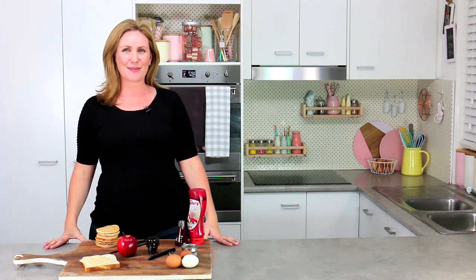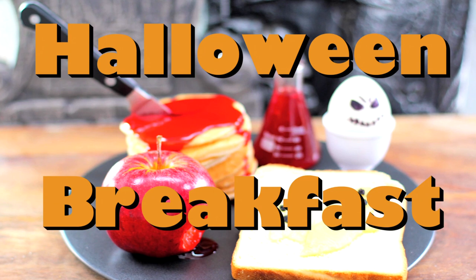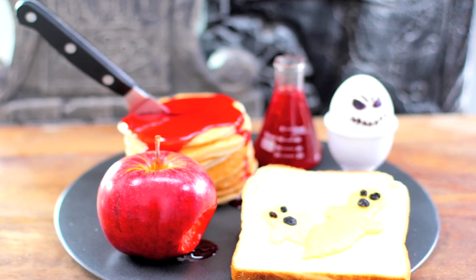Hey guys, it's Elise and welcome back to My Cupcake Addiction. Today I'm going to be showing you how to make a Halloween breakfast. Everyone's all about the candy and of course so am I, but let's face it, Halloween starts the second you get out of bed. I'm going to show you how to make a really fun and really simple breakfast that's going to get the day started right.